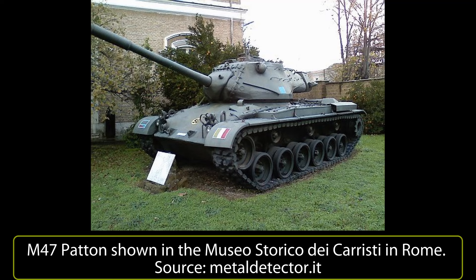The M47 Patton was designed in 1949 by the United States military to replace the aging US tank fleet of obsolete M4 Shermans, M26 Pershings and M46 Pattons.